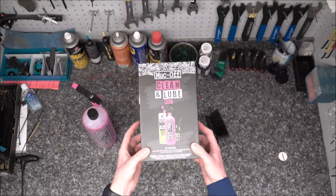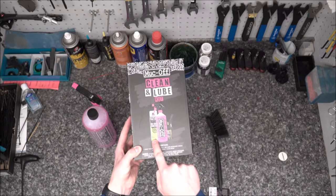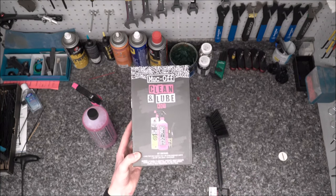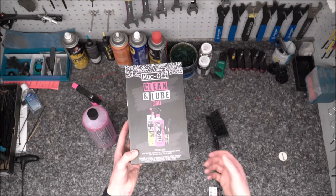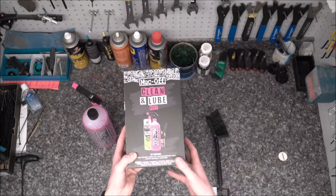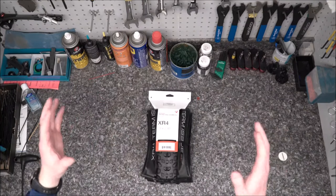Muck Off and a few other brands also make full value kits which I like. You get your bike cleaner, a bio chain degreaser that really helps rip off the greasy grime built up from chain lube and dirt, and the kit also comes with a chain cleaner tool.